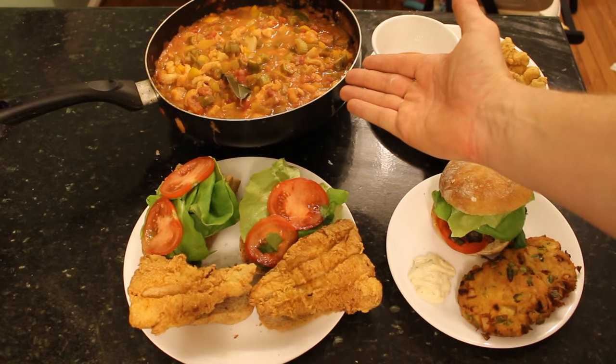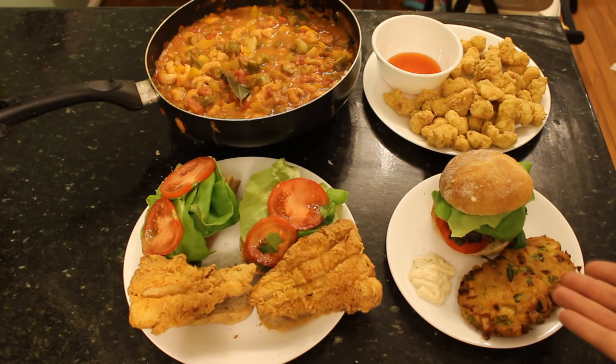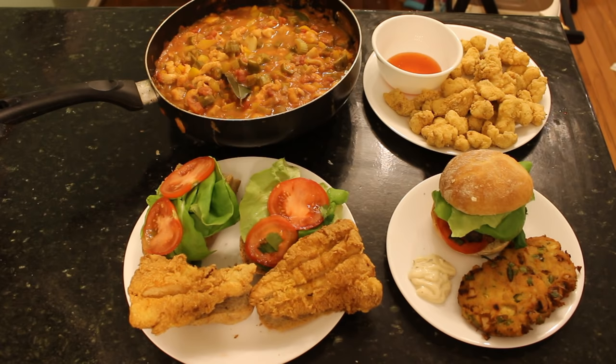All this food from just two catfish: amazing catfish gumbo, two wonderful catfish po'boys with cilantro, butterhead lettuce, fresh tomatoes, and fresh rolls, catfish cakes with tartar sauce or as a sandwich, and catfish nuggets with sweet chili sauce. All of this because we filleted them right and salvaged all the meat. I hope this was helpful and I hope you enjoyed this video — thanks for watching.